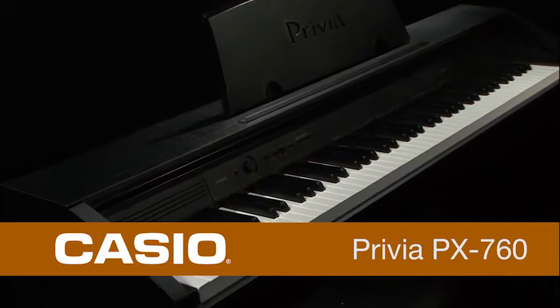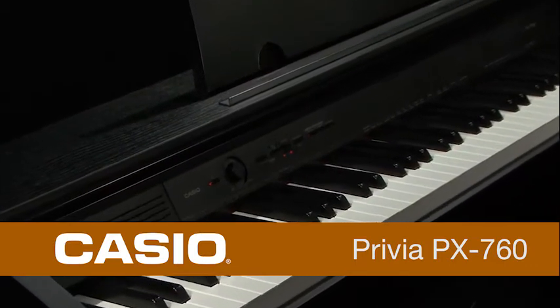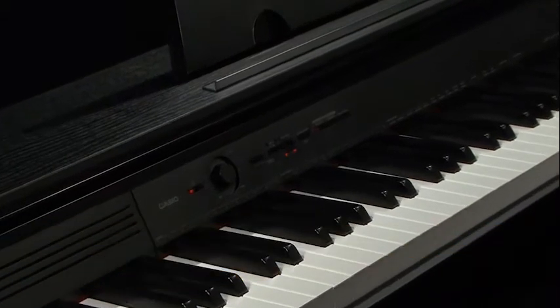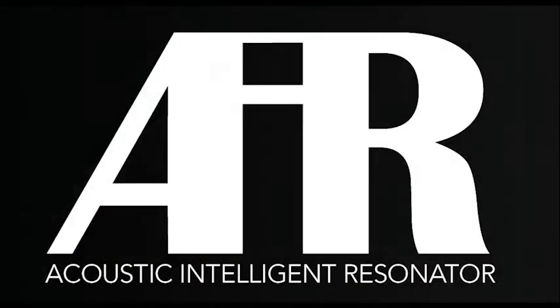Welcome to the Casio PX760 Privia Digital Piano. Available in a black, high-quality cabinet with an integrated stand, keyboard cover and three-pedal system, the PX760 will look good in any home.